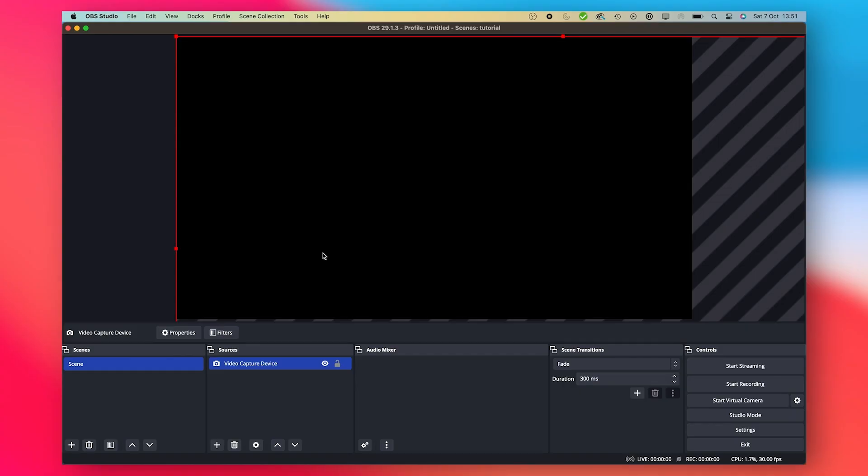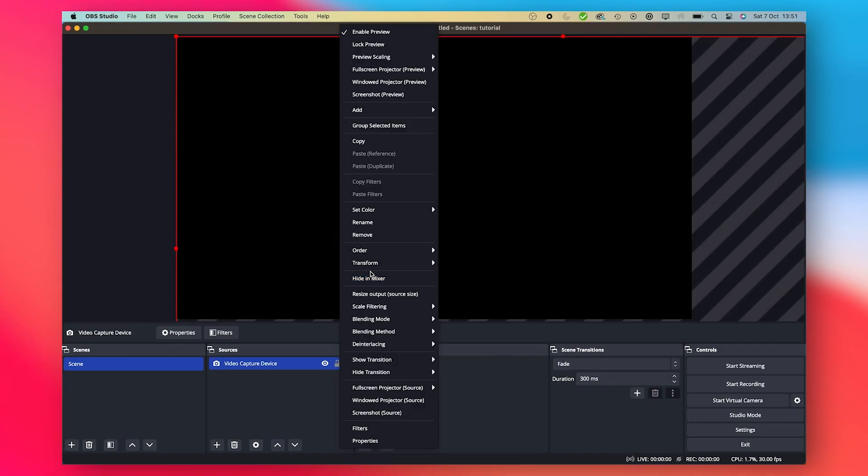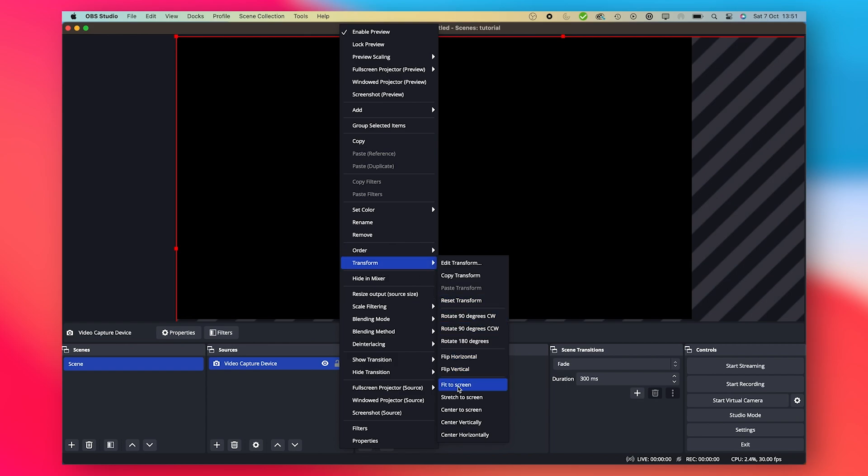Once it's in, we can do an additional step to make sure that the image is fitting our current project size. We right-click on it, go to Transform, and then select Fit to Screen.